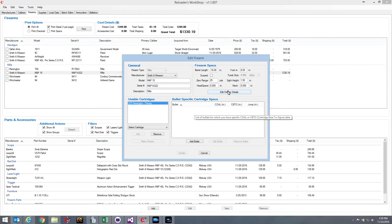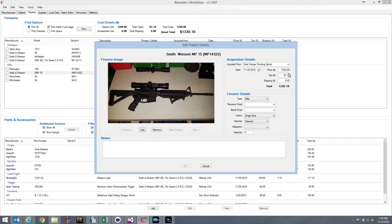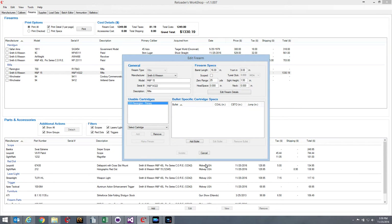You can hit Add to add a firearm, or edit an existing one. A couple of things have changed on the firearm details page. I've added tax and shipping information — it used to have just price, but now it's got price, tax, shipping, and a total. There used to be a section just above the notes for your stock, trigger, and scope information, but that's been removed and is now done a different way. I also added a description field and moved the edit firearms detail button under the firearm specs group.